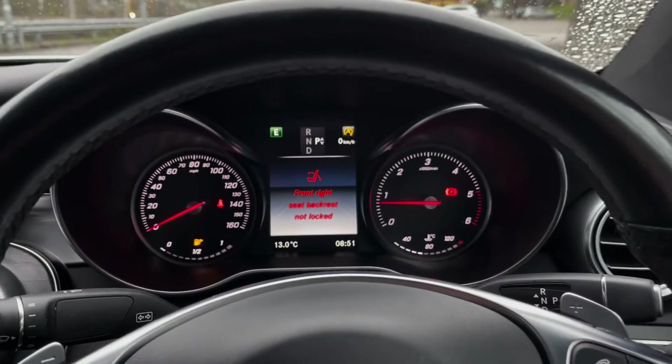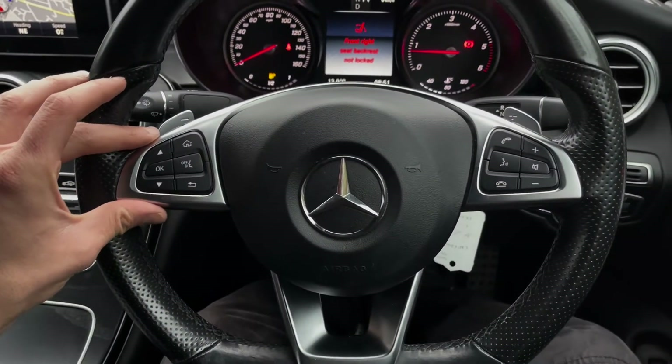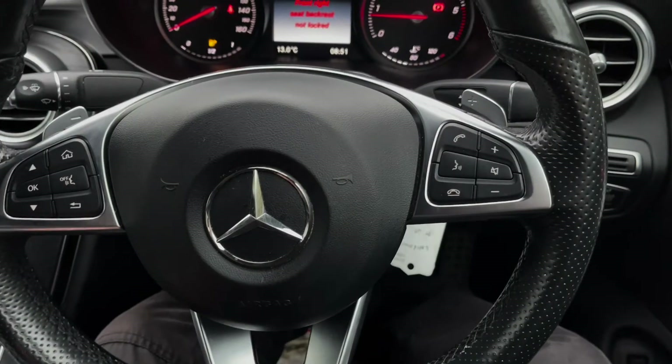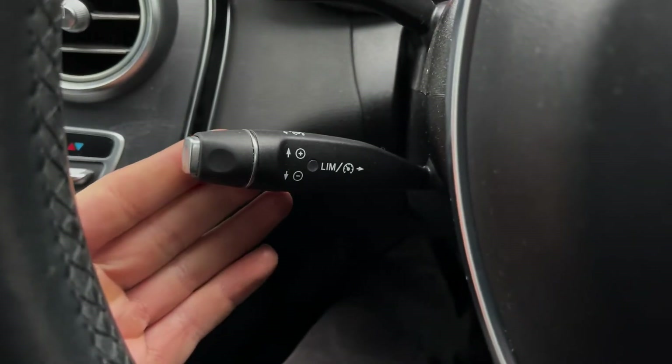That warning is just because the seat hasn't been put in properly — nothing to worry about at all. You've then got your multifunctional steering wheel with different controls, and paddle shifters just behind for taking manual control of your gears. On the left you'll find your speed limiter and cruise control stalk as well.